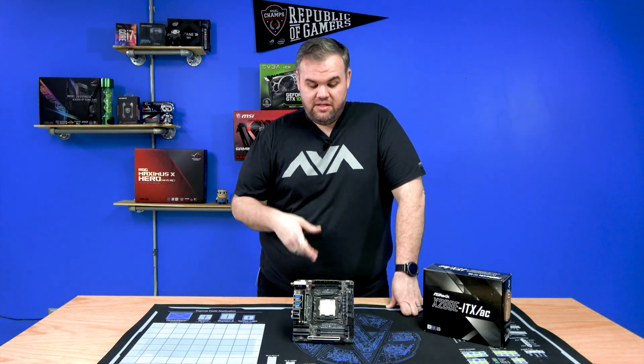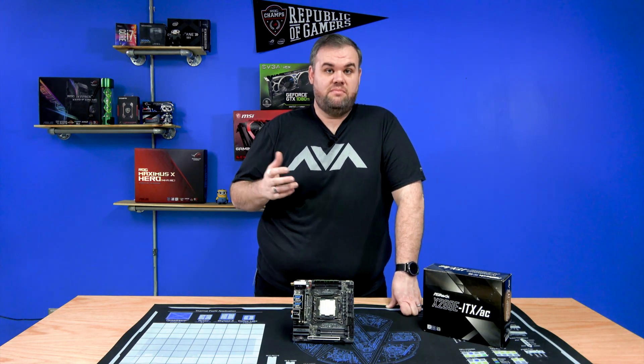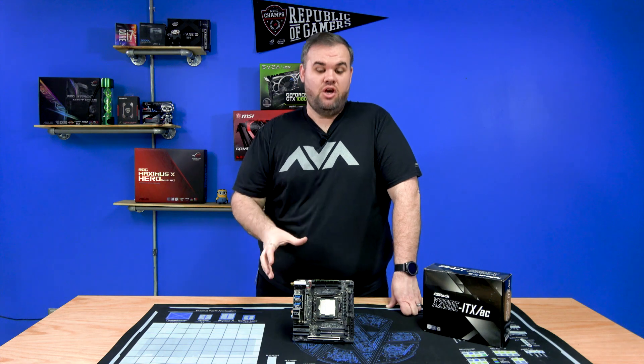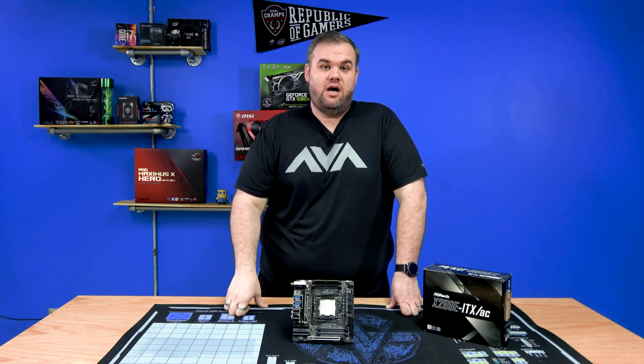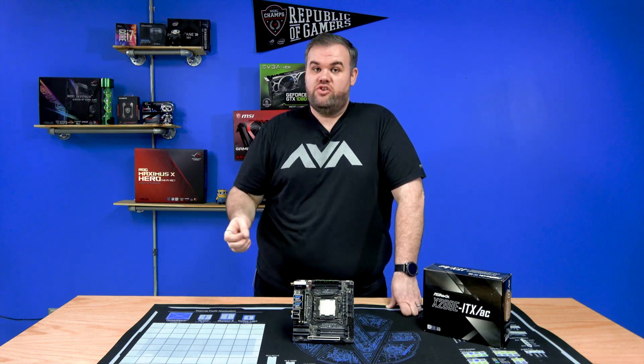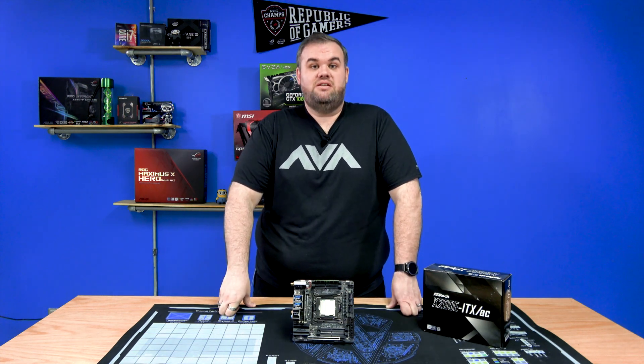With that being said, if you like this board and think it's something you'd like to see put in one of our customized systems — or even a pre-configured system based on an ultra compact, super powerful form factor — let us know in the comments or on our Facebook or any of our other social media so we can build you out a customized system.